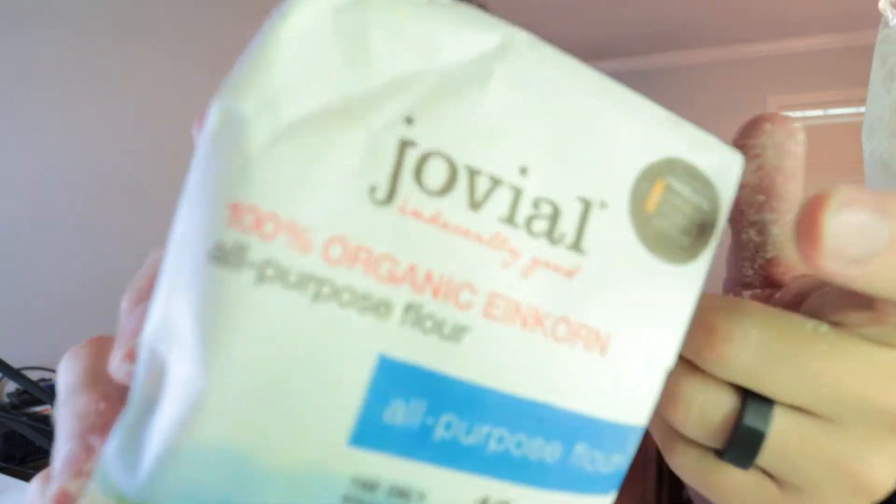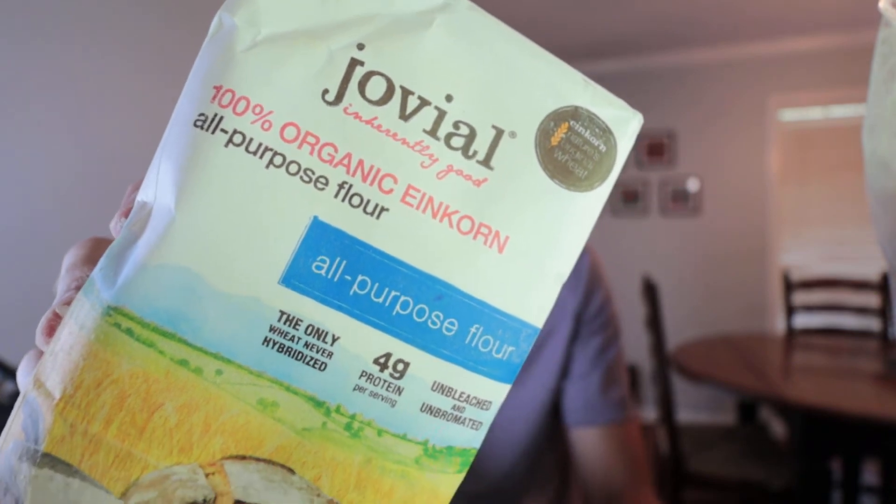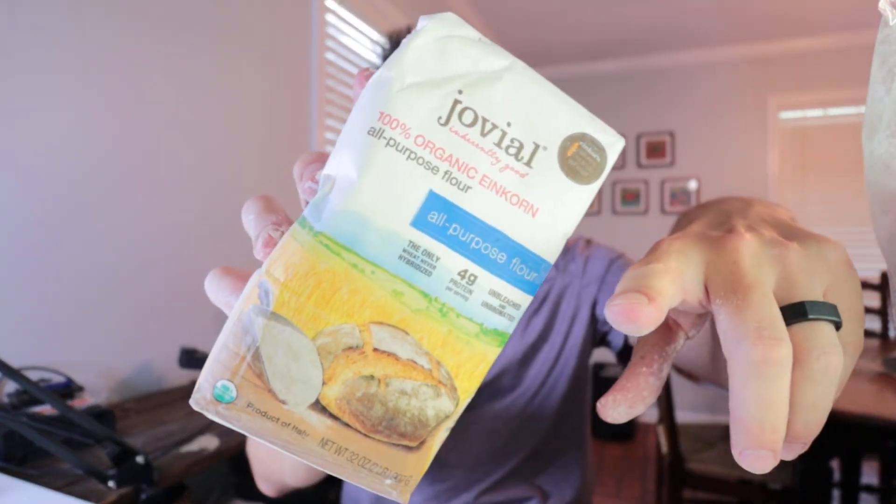This Jovial brand right here seems to be one of the best ones we could find on Amazon. My wife liked it so much that she bought five more bags of it. I'll link this up below if you guys want to go check it out. If you want to learn more about the Wheat Belly book so you can understand how your body processes gluten, I'm going to put that video right there on the screen. Thank y'all for watching — dad out.